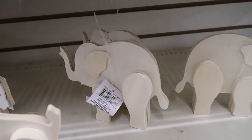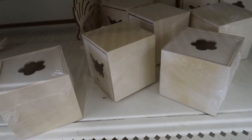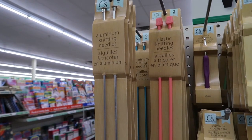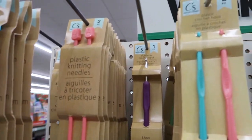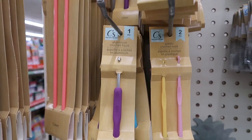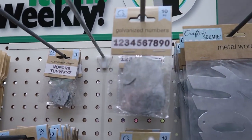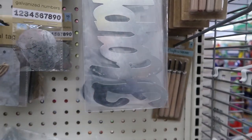Look at this cute giraffe and elephants. They have some boxes here with little shapes cut out on the top, and then this one is like a box with a lid that has a house on top. They have some knitting needles and then some crochet needles — this one here is aluminum and these right next to it are plastic. And then they have some galvanized pieces here. Those metal tags are nice, I like those. And then some words, and here are some wood carving tools.